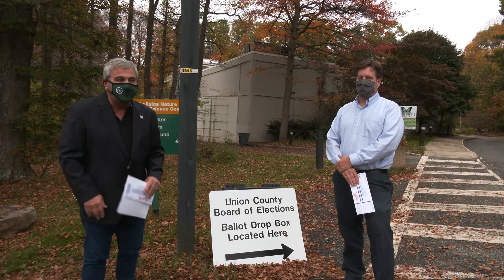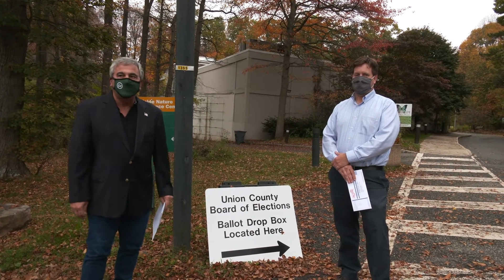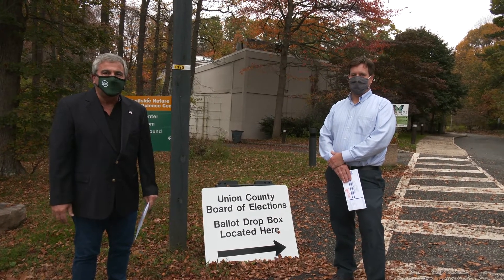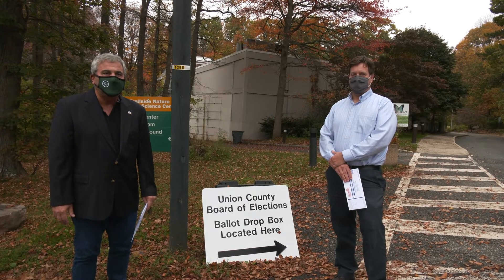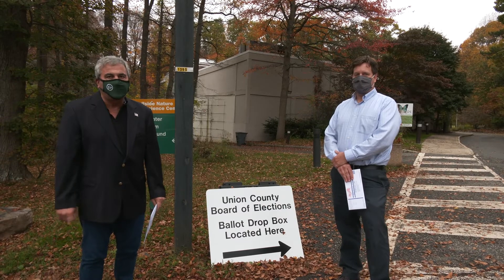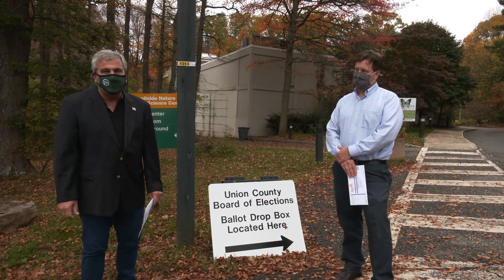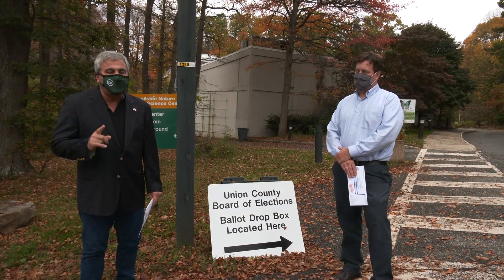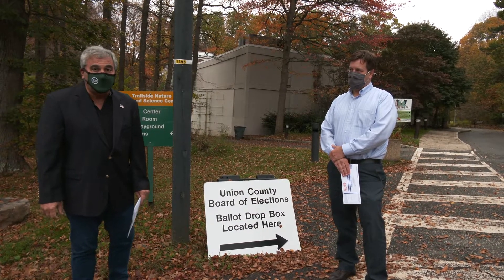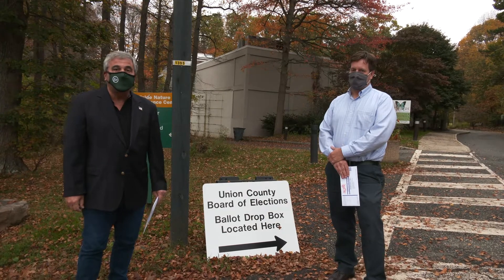As you know, the Governor has mandated that this year the election be held primarily by mailing in your vote. There's going to be limited polling places in Mountainside. We're going to have one at Deerfield and one at Beachwood. The only people that will actually be able to cast their vote on a machine are going to be people that are disabled.